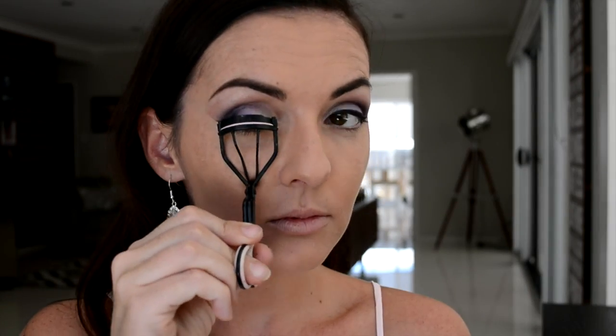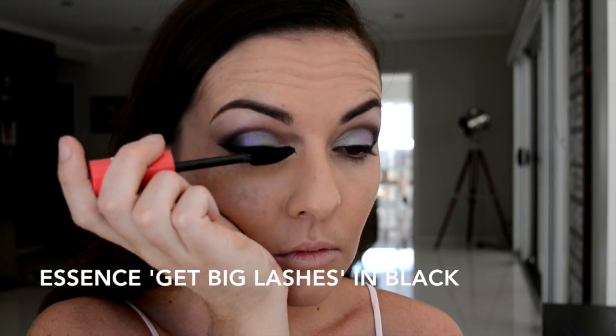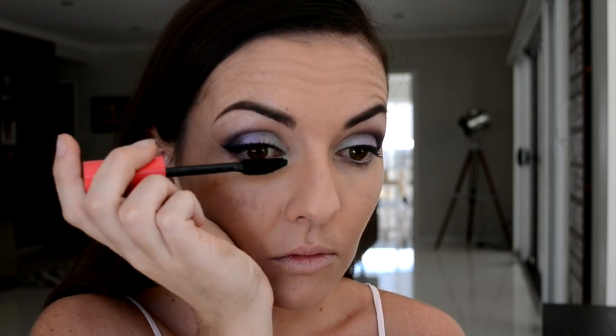Now just curling our eyelashes — more out of habit because we will be applying false lashes, but it is a good habit to have — and just applying a very quick coat of your favorite black mascara.